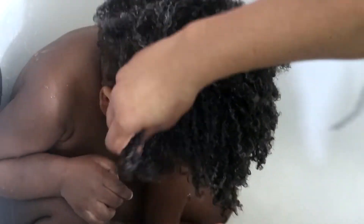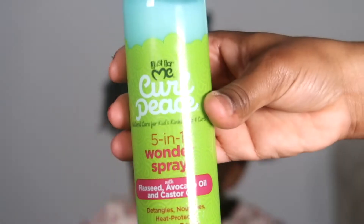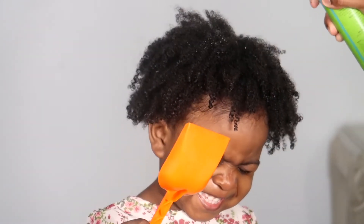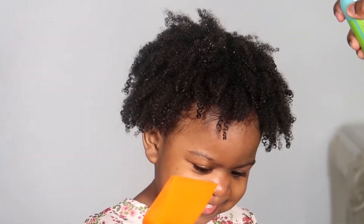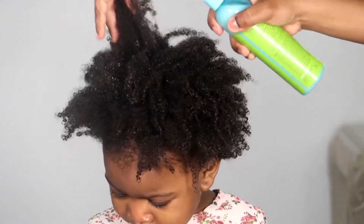After that, I'm going to use this deep conditioner to condition her hair. I'm only going to leave it for five minutes — we never leave it on for a long time because doing her hair is like a headache. I'll go ahead and do that in the shower and take it right out, then wash it out, and we're done with that step.